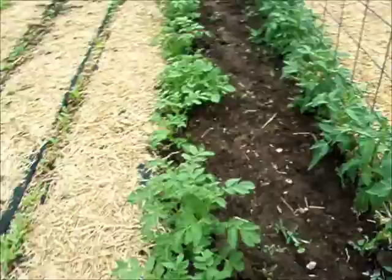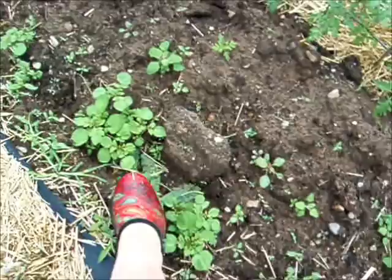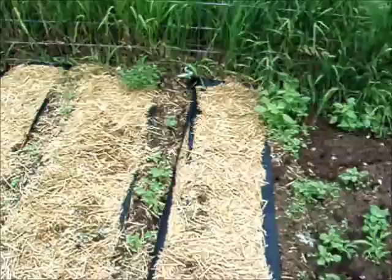There's the potatoes — I've already hilled them once. And then my purple potatoes — I got some clearance boxes and they're coming up. One right there, and right there, and right there. So we'll be able to try those this year.